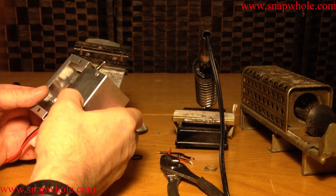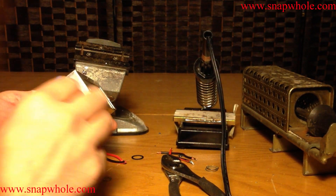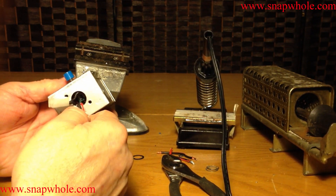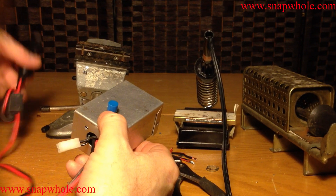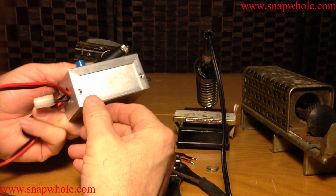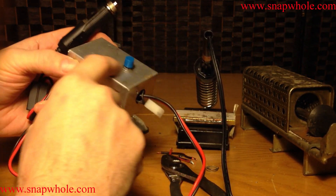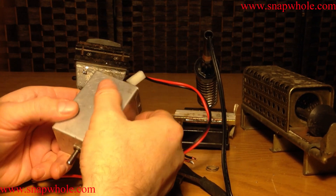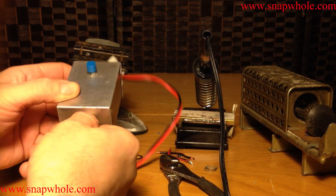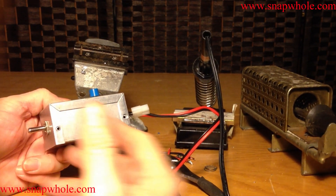Now I'll put zip ties to make strain relief for these cables — put them through these little holes, strap them down, and that'll keep these from being pulled loose. So there's a nice, quick antenna controller. You can make this in a different size box, of course. The components can change — you don't need the momentary switch; you can just use up/down and you don't need the center off. But I like that.